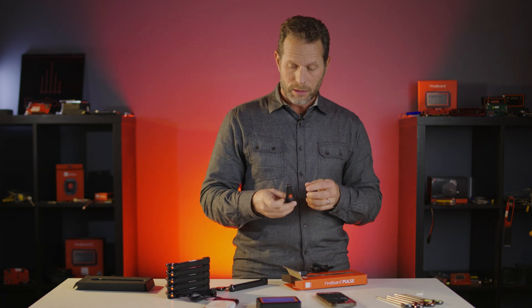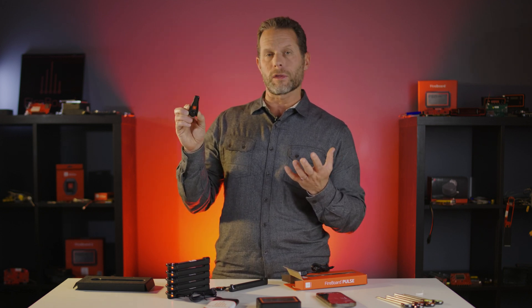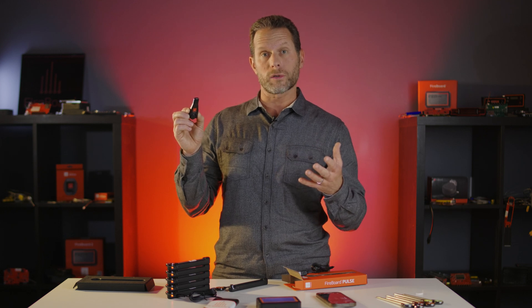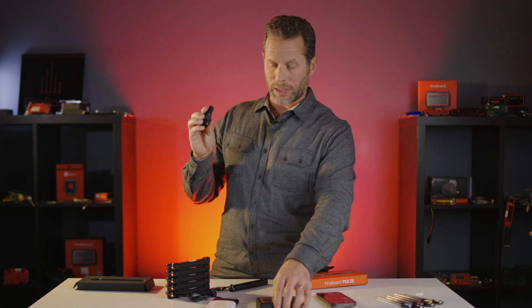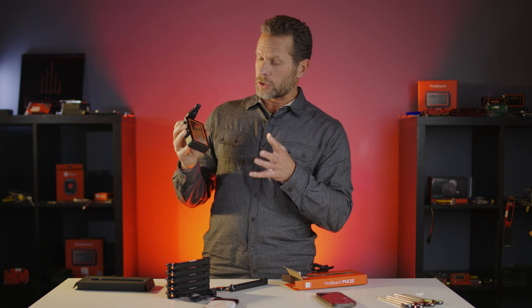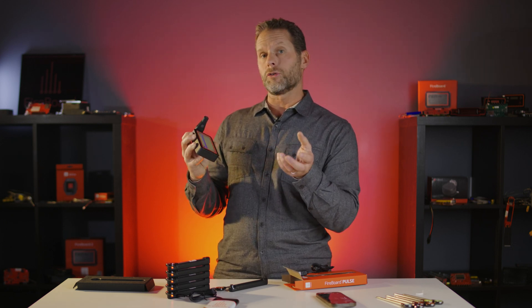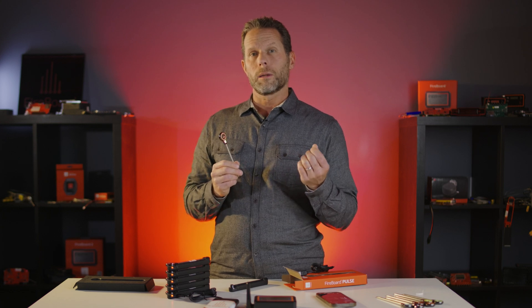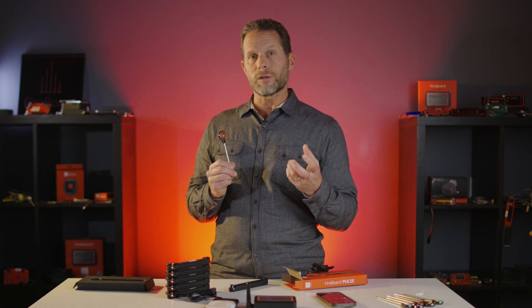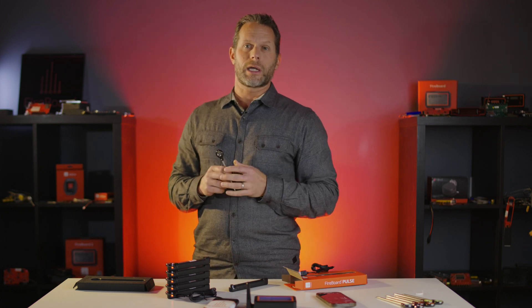The third way of connecting is with the S1G antenna. S1G describes the lower frequency — it's sub-1 gigahertz, so 900 megahertz. This antenna plugs directly into the Fireboard 2, transforming it into a base station that can receive those low-frequency 900 megahertz signals and talk directly to the Pulse, but at a much longer range. If you're using the Fireboard Pulse inside a really thick metal cooker or smoker, it's really nice to have that strong low-frequency signal to get through those metal walls. That's, in a nutshell, how the connectivity works.